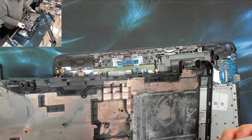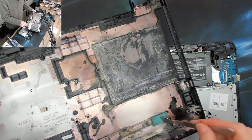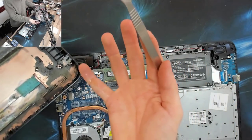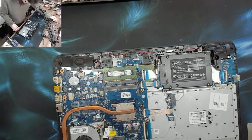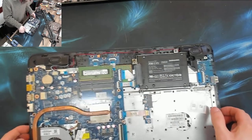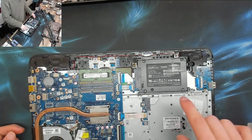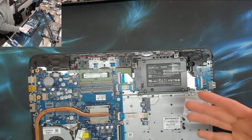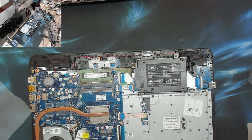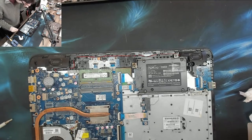I've seen this one before — I'm sure it was liquid damage then as well. This thing is sodden inside and my hand is getting sticky with residue. We've done an SSD conversion on this one, that's why I recognise it. Either way, I need to get some kitchen roll and I'm going to use some isopropanol to clean up where I can.